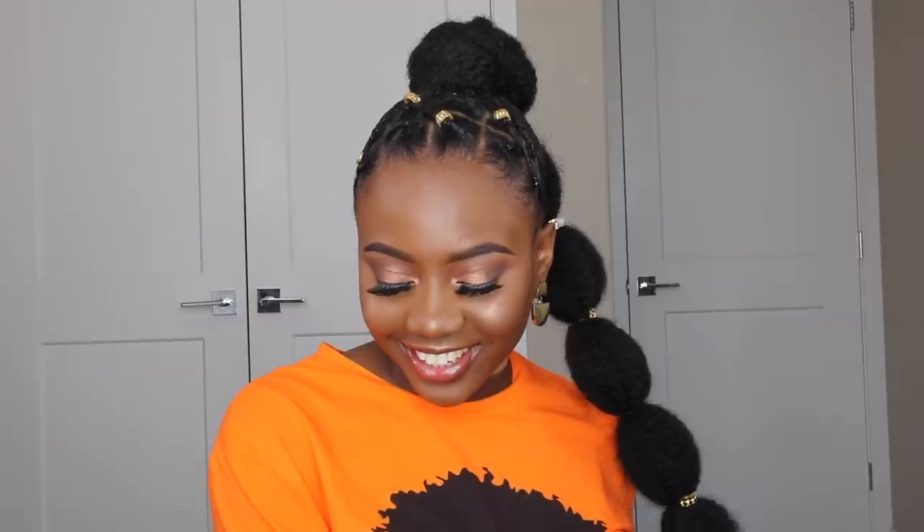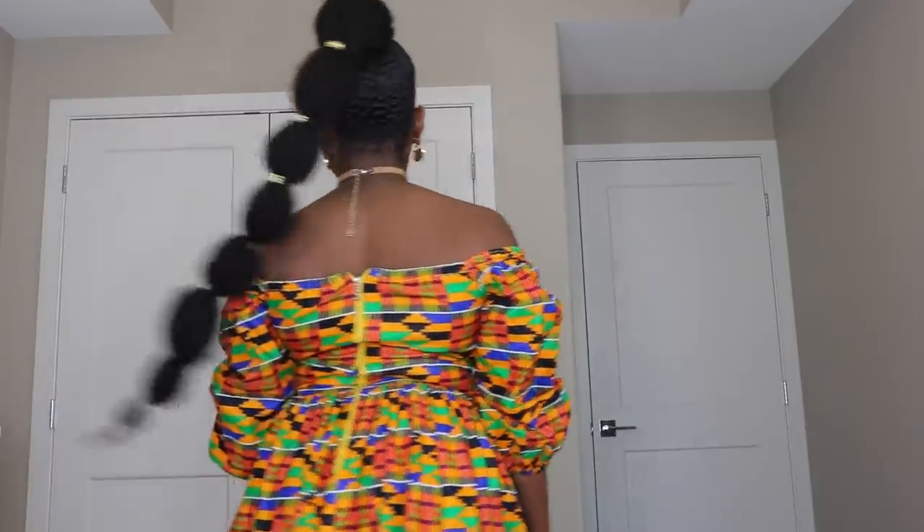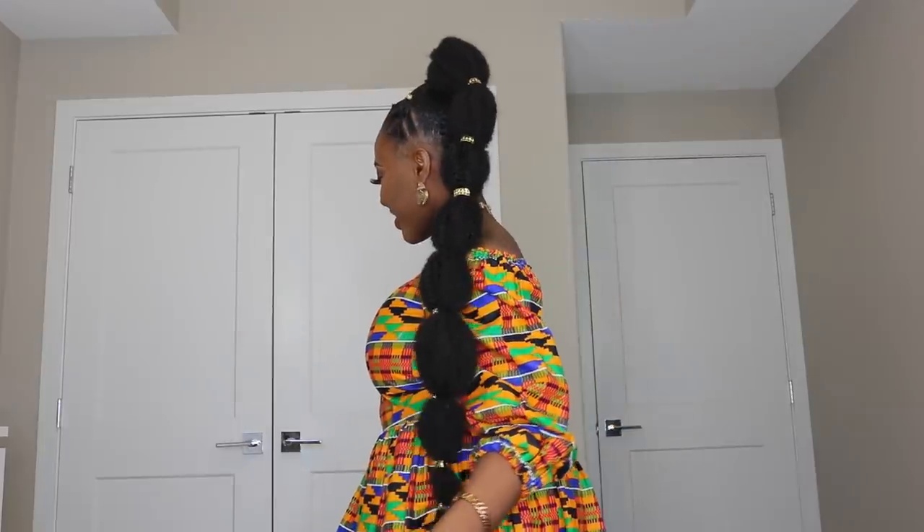The last thing I went ahead to do was accessorize my hair — I accessorized the ponytail and also the crisscross part. And that's basically it for this video! Look at this ponytail — I really love the end result. I rocked this hair for a good one week; I should have kept it longer but I got bored of the hairstyle. I hope you guys enjoyed this video — if you did, please give me a big thumbs up, comment, share, subscribe, and I'll see you guys in my next video. I love you guys so much, have a wonderful rest of your weekend. Bye!